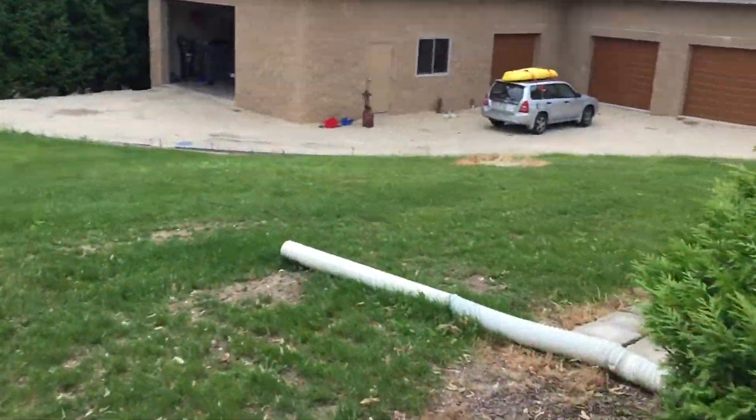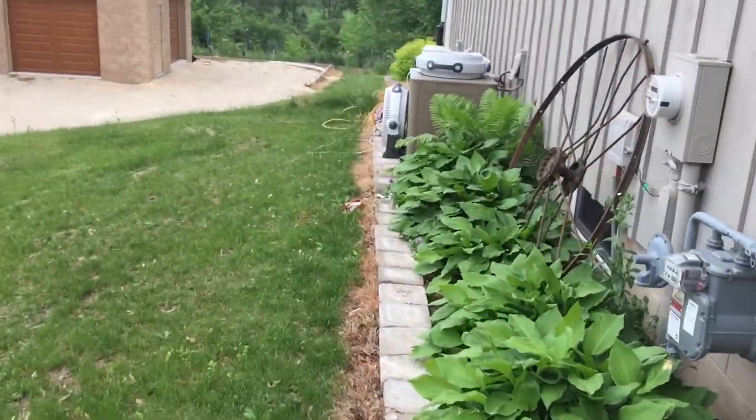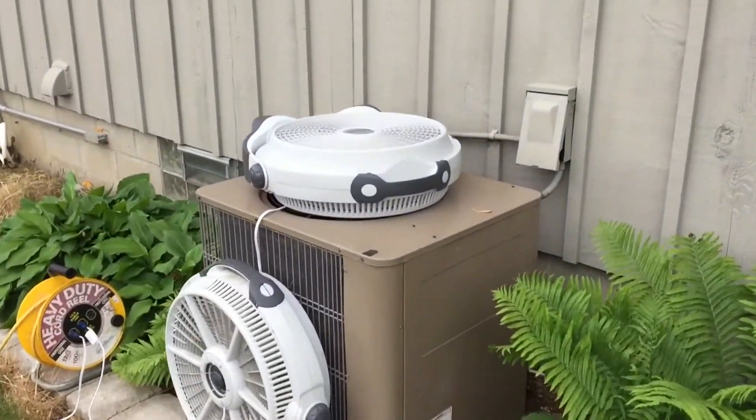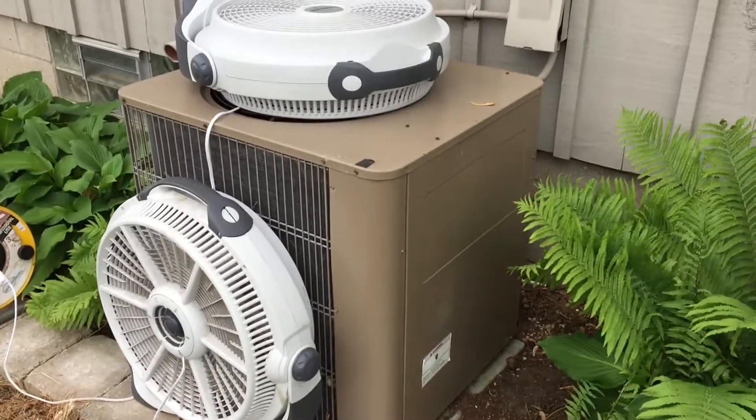Welcome back to What's Next Garage. Today we have the unfortunate duty of fixing this air conditioning. Right now it's about 90 degrees. So far I've troubleshot down to the capacitor.